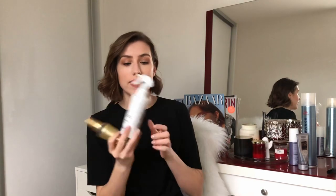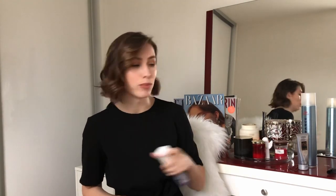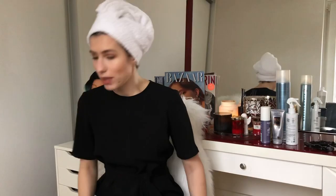The first things you're gonna need are a blow dryer, a curler, a brush, and some hair products. I'm going to use a bit of hair oil, a texturing spray, a smoothing spray just to have a shiny smooth look, and also a hairspray.